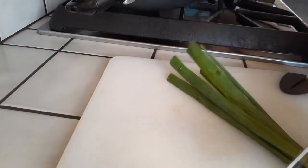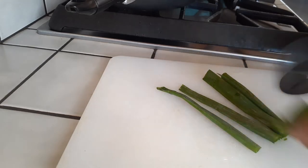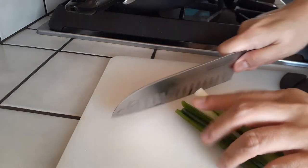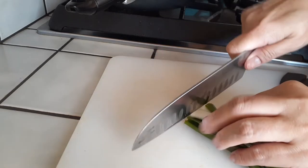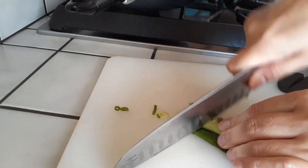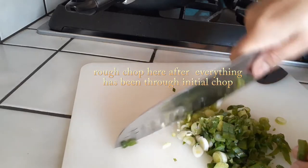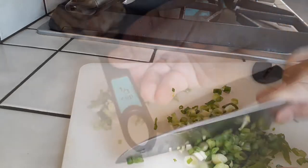We have very little chopping to do. Go ahead and grab a couple of green onions. We're going to use these to put into our sauce and to sprinkle on top later. Go ahead and just give them a good rough chop. We're going to chop these up now and then do another rough chop once everything is finally done to make them a little bit smaller.